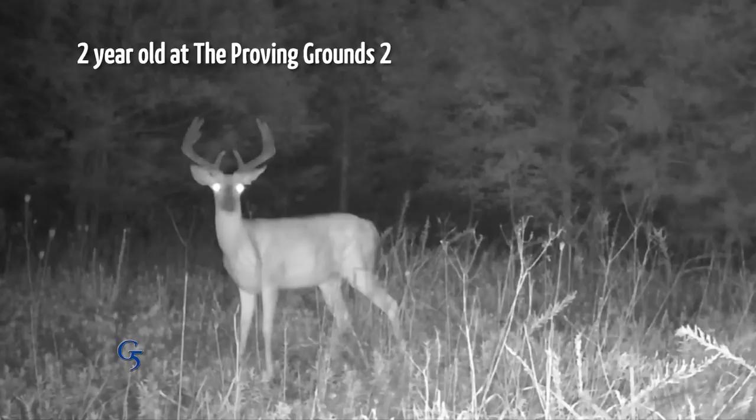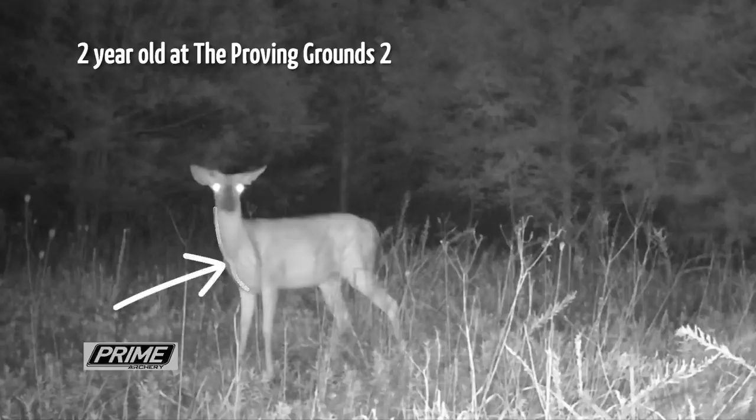A two-year-old buck — if you covered up those antlers, it's probably going to look like a mature doe in the area you're hunting. Its body is going to be a little more developed, those legs are going to look a little shorter compared to a yearling, but that neck is still going to break pretty high. Cover up those antlers, looks like a mature doe — probably a two-year-old.